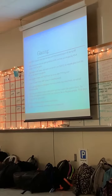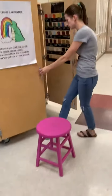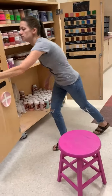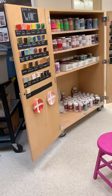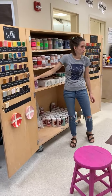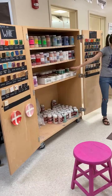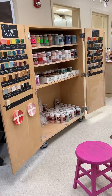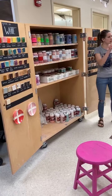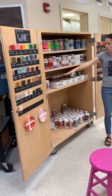As far as glazes go, all the colors are in this cabinet back here. What we need to pay attention to: these two shelves and just the three colors down here — those are the only ones you need to worry about. You should not ever worry about the little tiny bottles; those are for Ceramics 2, upper-level glazing. We're worried about the pint-sized bottles.